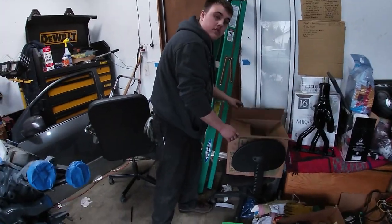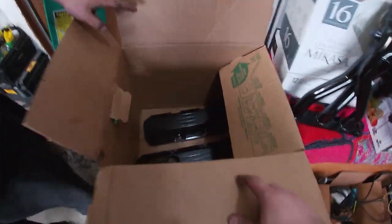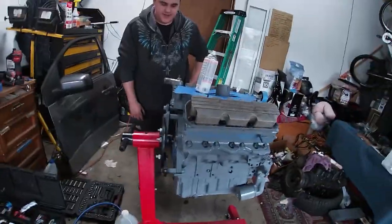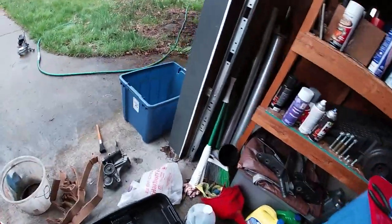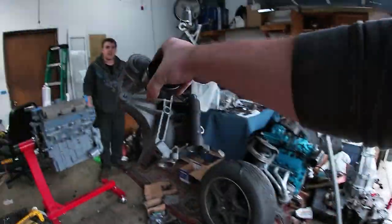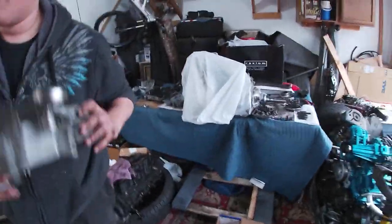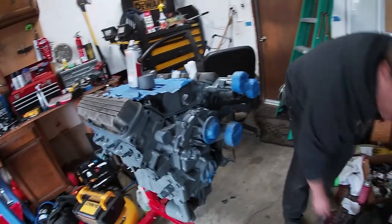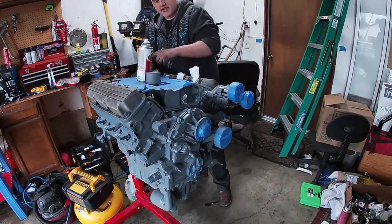Did everyone see these valve covers? They got sandblasted, so they're much better — he sandblasted himself and then put paint on them. We actually forgot to put a part on — it's not even cleaned either. We'll just paint it separately. That part goes right here. I'm also going to tape this up so I can paint this.